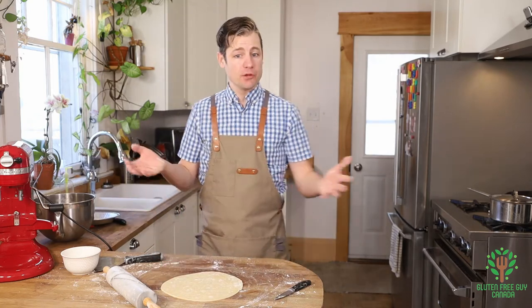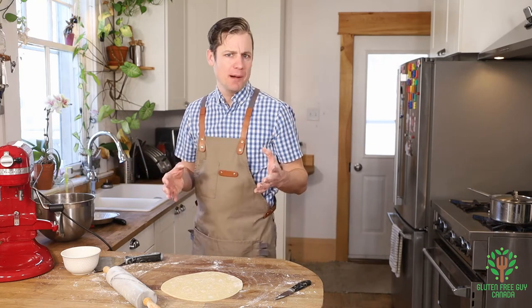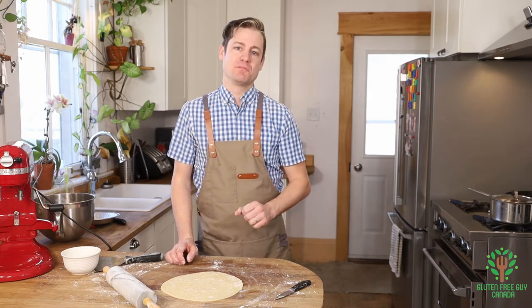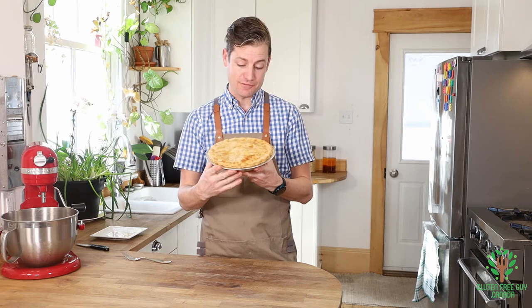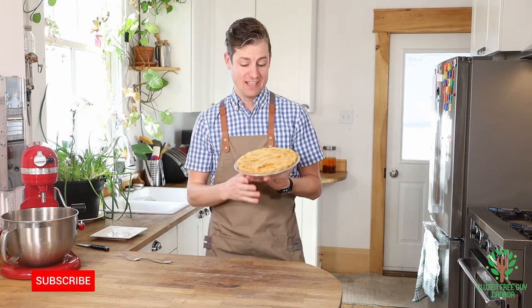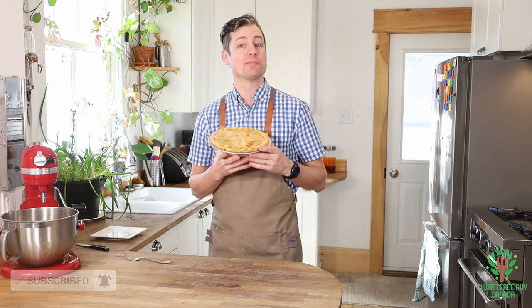Now I'm ready to fill my pie with whatever I want — sweet or savory. I'm going to be filling this one with a chicken pot pie filling; if you're looking for that recipe, check the description below. Look at that savory shell — it looks beautiful, and whatever you end up putting inside is going to be wonderful. Let me know in the comments what your favorite filling is for a savory pie shell. Thanks for watching!